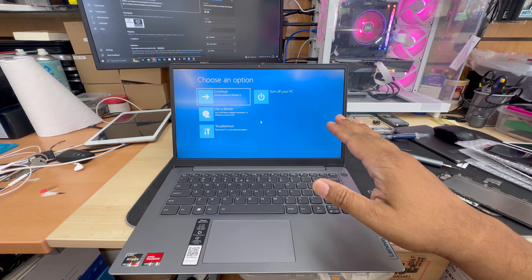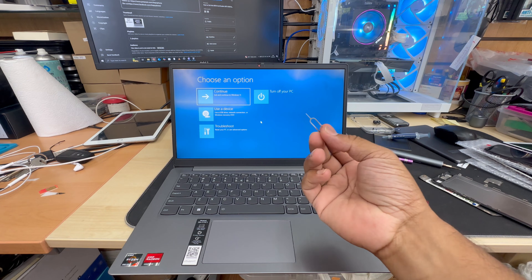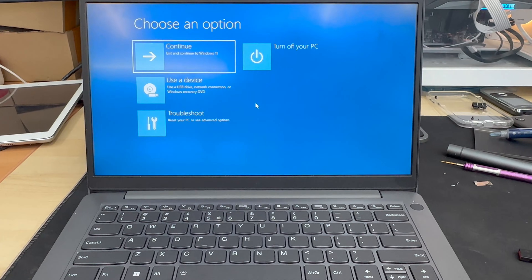For most brands of laptop, to get into BIOS you need to press a functional key from F1 to F12 — but for this one it's completely different. Lenovo always makes things different.